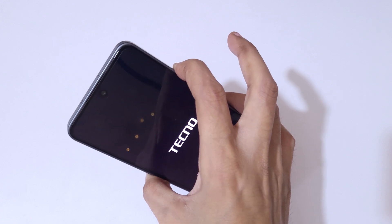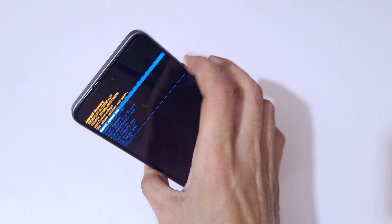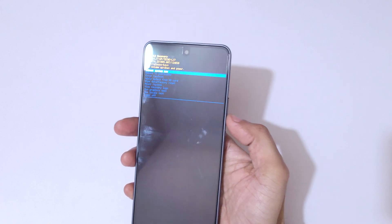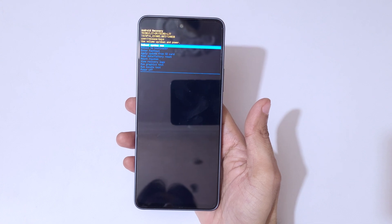...release the power button and keep pressing the volume up button. You can see it will send you into Android recovery mode. Here, use the volume keys to move up and down and the power button to confirm.